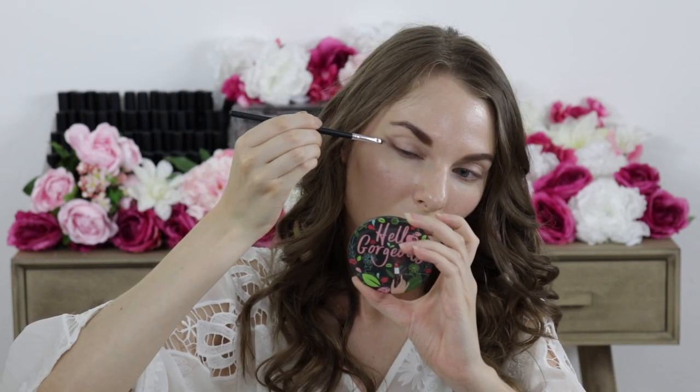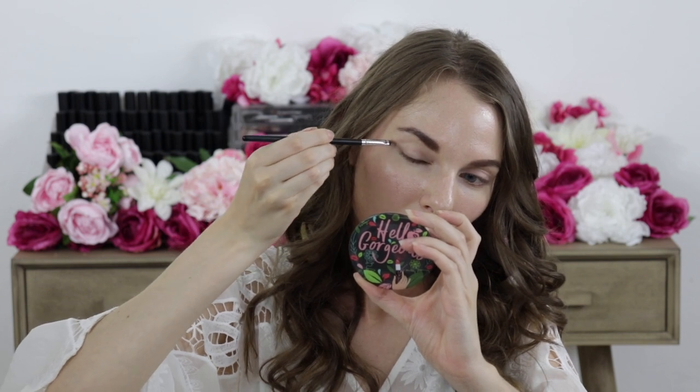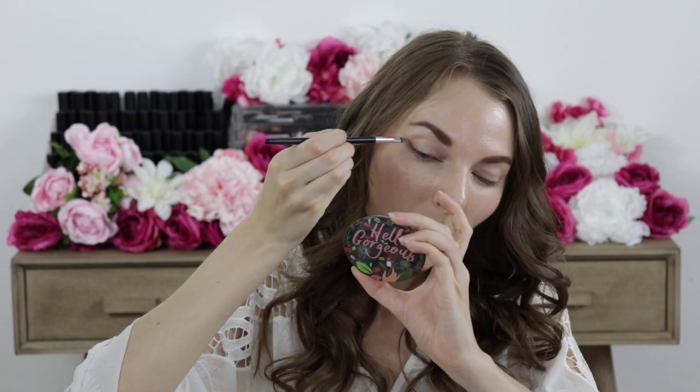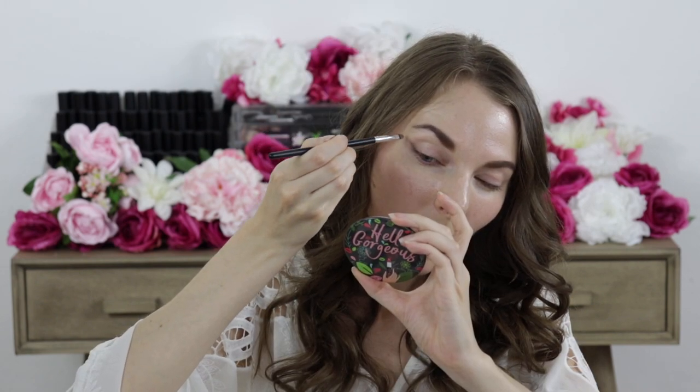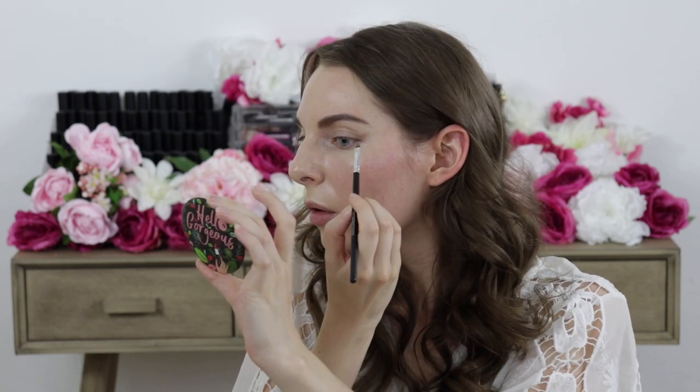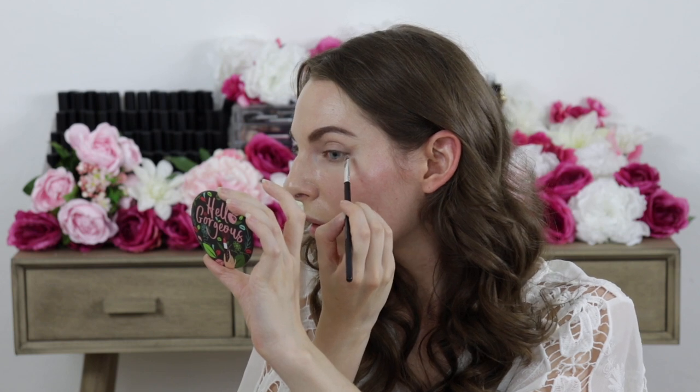I did the same thing by mixing Porcelain and the eyeshadow in the shade called Brownie Points, just going over that outer corner again. Then I also did that with the eyeshadow in Taken for Granite. What I like about mixing this cooler tone with the browns is it creates more of a taupey, grayish-brown color, which is super pretty. I did that on both sides of the eye, just creating that elongated shape.